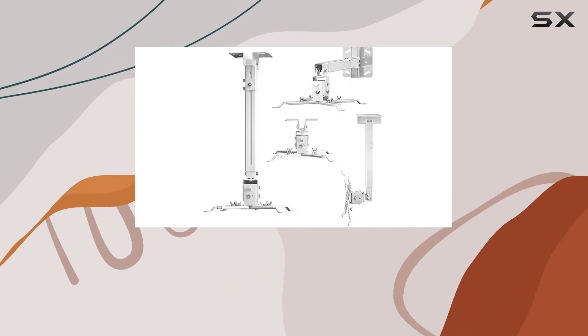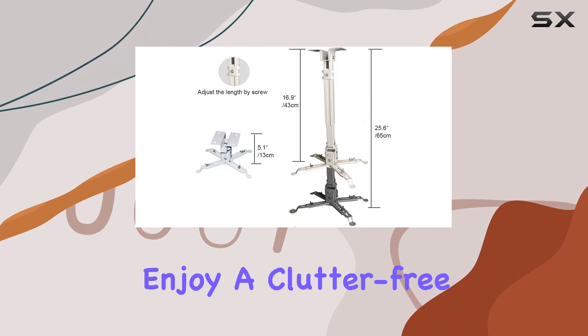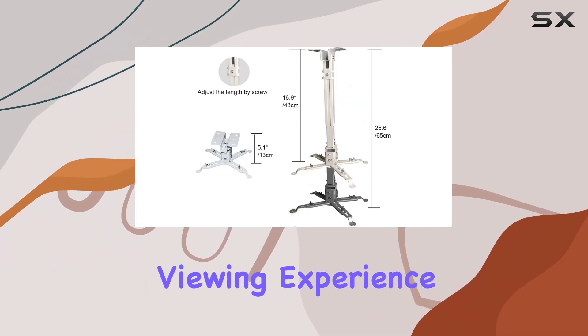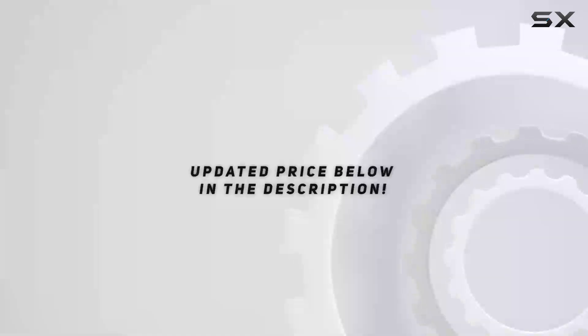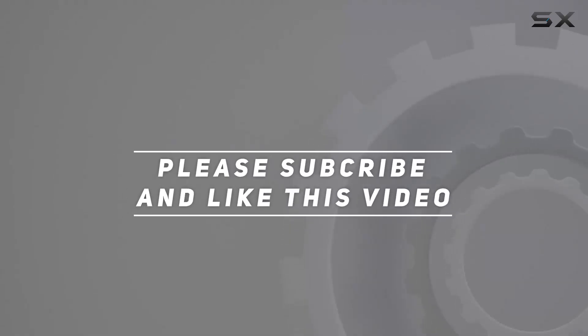Upgrade your projector setup today with the Correct Universal Projector Wall Mount and enjoy a clutter-free, customizable viewing experience like never before. Check out the video description for updated pricing, and thank you for watching.